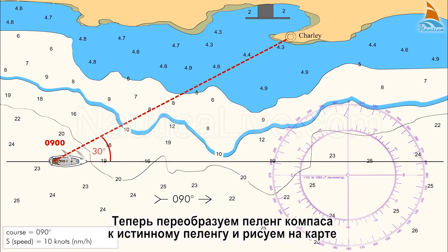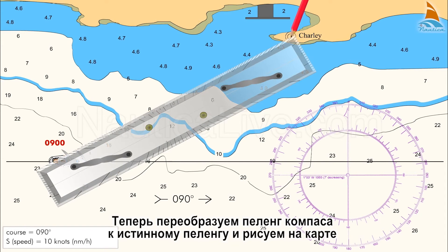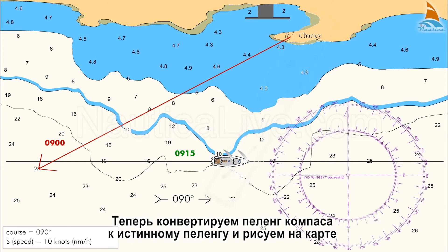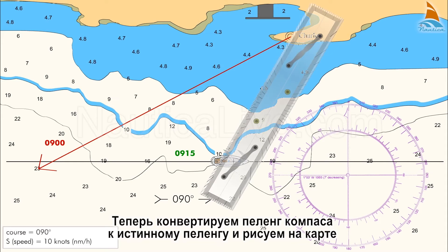Now convert the compass bearings to true bearings and plot it on the chart. We observe the Charlie radio tower, and when the new bearing reads 030 degrees, or 60 degrees from the bow, we note the time 0915. Now convert the compass bearings to true bearings and plot it on the chart.